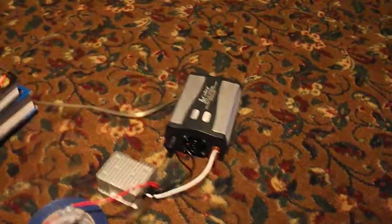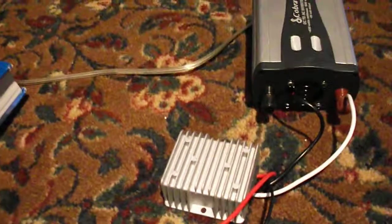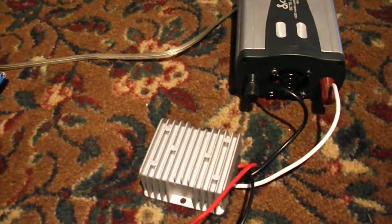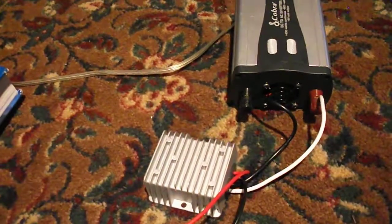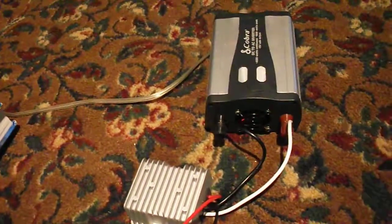I'll show you the electrical part. This is the generator — it's a treadmill motor. I got it on eBay. This is a voltage regulator. It converts anywhere from 20 to 60 volts DC to 12 volts DC for an inverter. The inverter converts 12 volts to 120 volts, which then can power things under 150 watts.